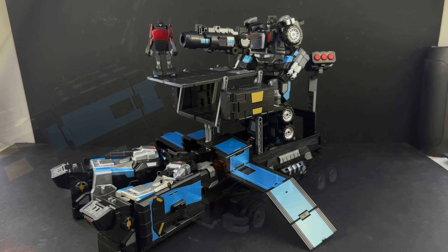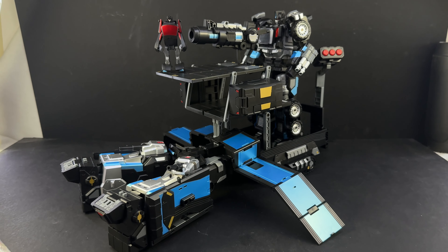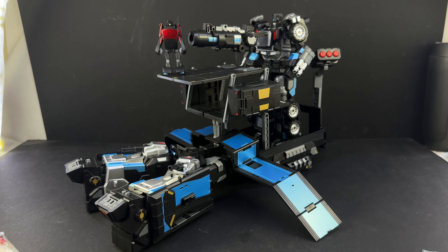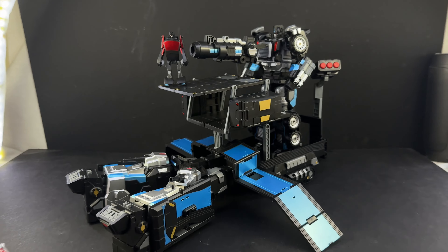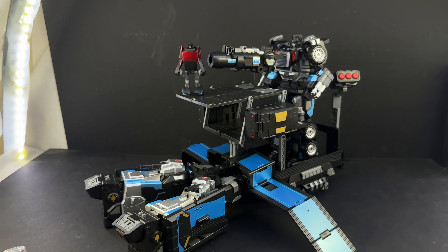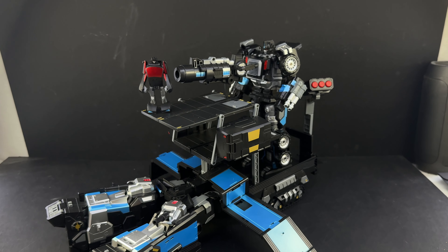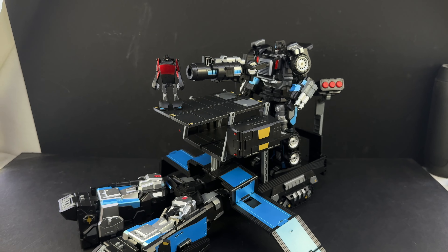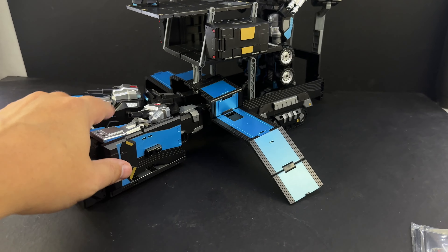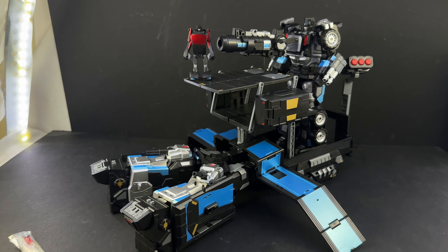Here he is in his base and smaller robot mode. My dishwasher kicked on as I was starting to shoot this review, so I apologize for any loud noises in the background. I'm one-handed holding the camera here. You can see the smaller mini-bot there in the black and red color scheme - the core version of Naval Commander - and then the base itself, which has ramps and ways for small robots to connect, a rotating turret, and the missiles can fire in the back.